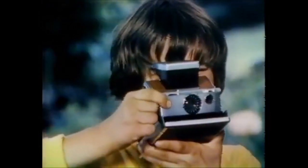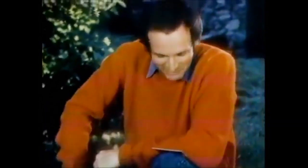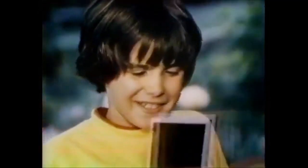Almost effortlessly, it slips through life — searching out, recording. You watch your creation come to life, growing more vivid, more detailed. Until minutes later, you're looking at a print almost as real as life itself.